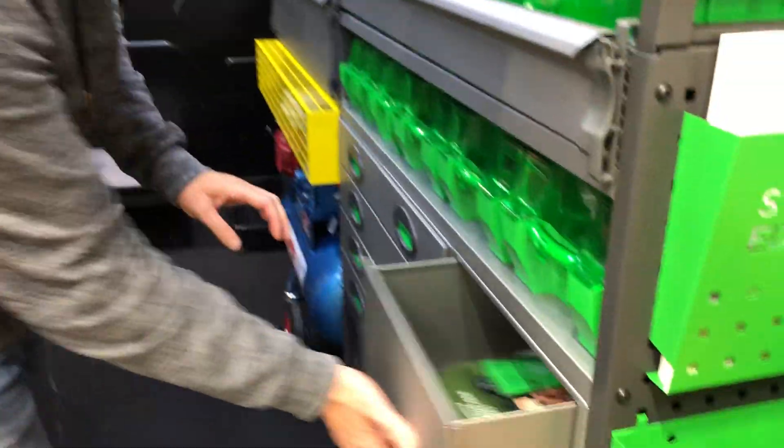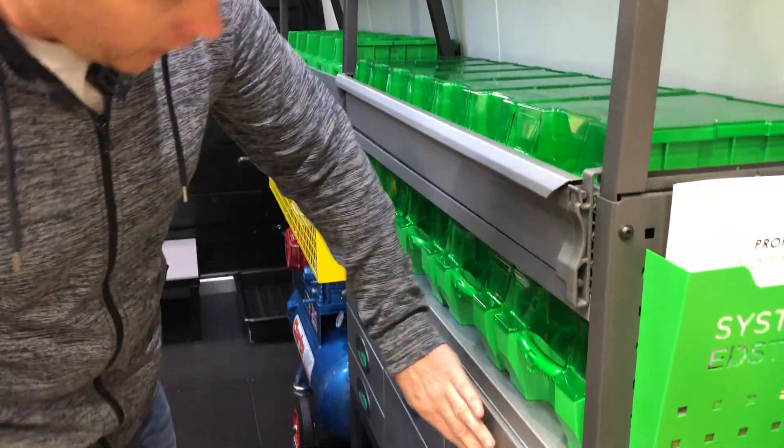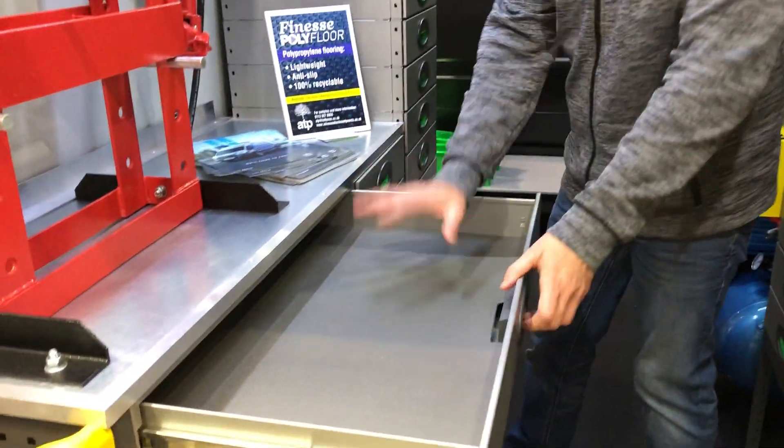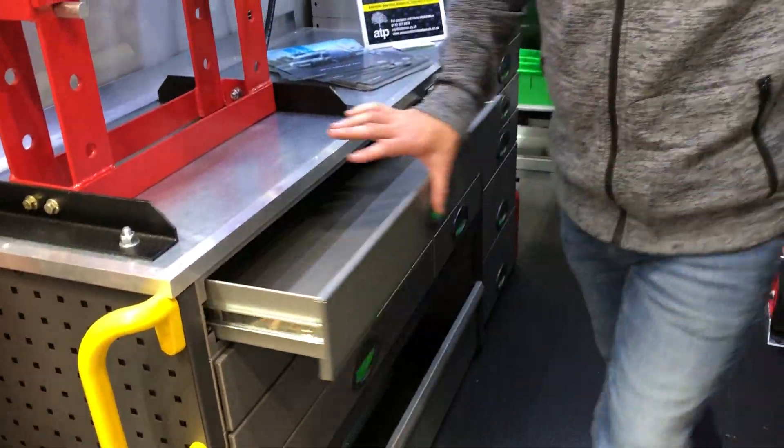So in here we've got loads of different size jaws and loads of mouse mats as well. You've got a wide jaw here, some slimmer jaws there, and these extra wide jaws underneath here — they can take loads away, and they're on ball bearing slides as well.